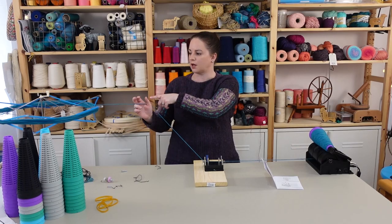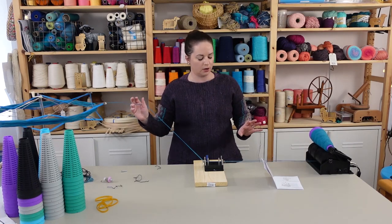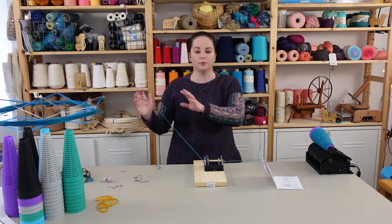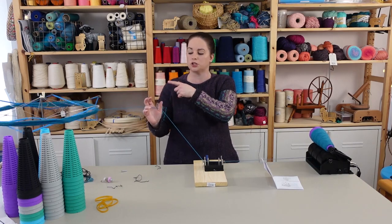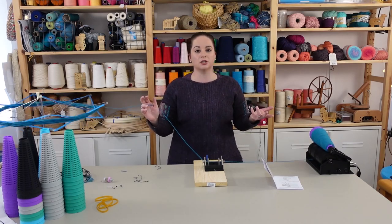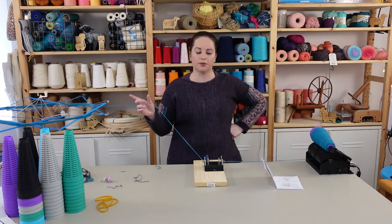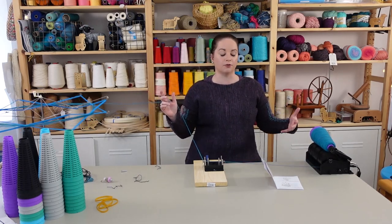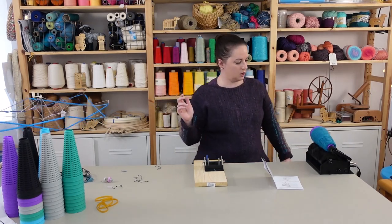I think it doesn't love when there's some tension on the swift — it slips a little bit and pauses. So I took off some of the extra tension on the tensioner and I'm being really careful to hold my hand as another tensioner to even out the tension. I can also help things along when they get stuck on the swift, which I do a lot on my electric ball winder too. You need to be careful with the tension, go at a slow speed, and you really need to be here to turn it off if something goes wrong.